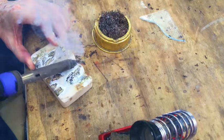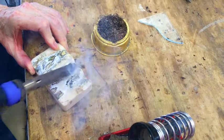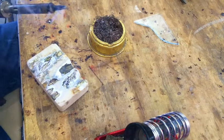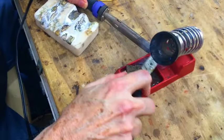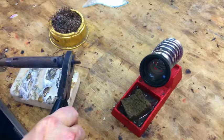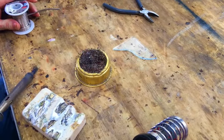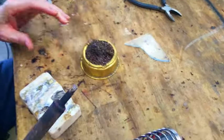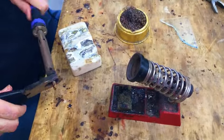Several of the big stained glass suppliers sell these sal ammoniac blocks, but they don't often come with instructions. If this were one of those irons where it's easier to change the tip, I would do that — but anyhow, there you go. That's about as good as I'm going to get it.